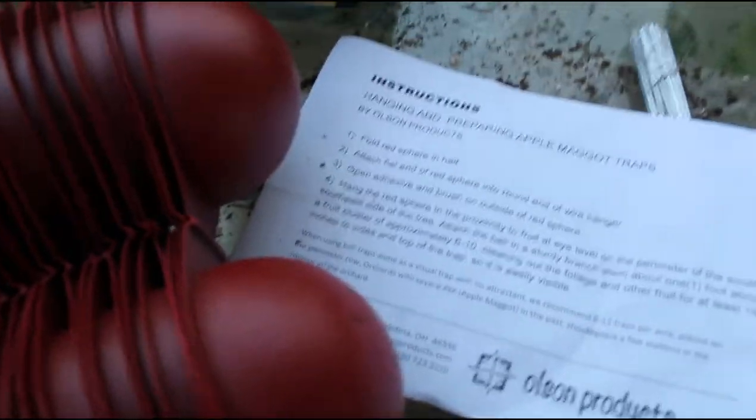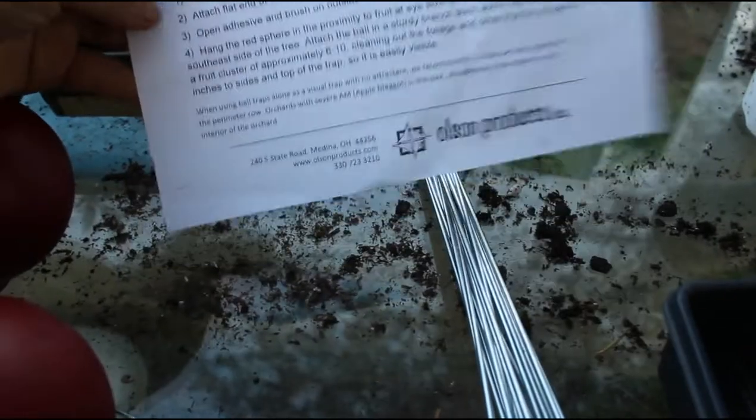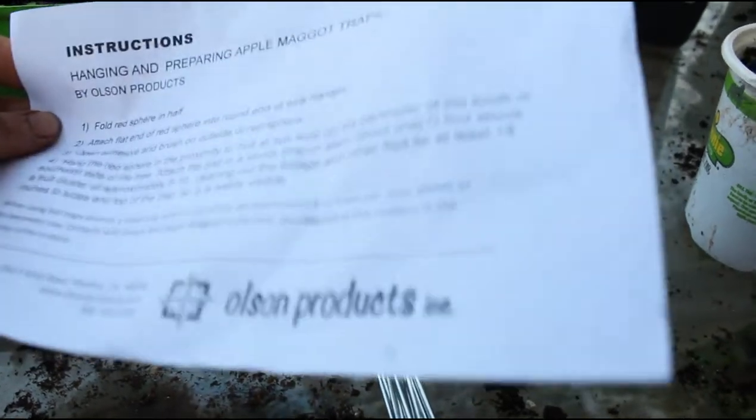We went out of potting soil to up-pot, so we are getting our hanging apple maggot bag traps out. We've never used these before. We bought them for dad's birthday. They are from Olsen Products, so we're going to see how they do.